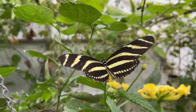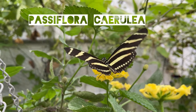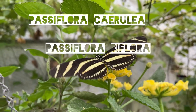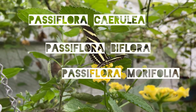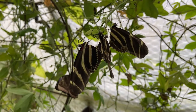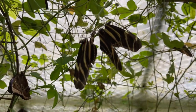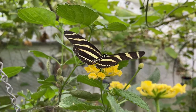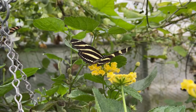Zebras aren't fussy when it comes to their larval food plants and will feed on a wide selection of Passifloras. The easiest one to use is Passiflora caerulea, but if you can get hold of Passiflora biflora or Passiflora morifolia they will prefer these to caerulea. One of the unusual traits of the zebra is that at night the butterflies roost communally.